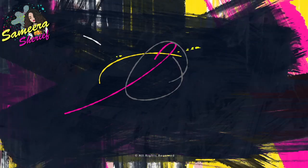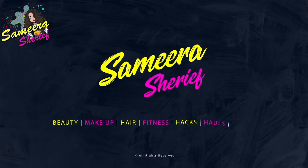Hey guys! Assalamu alaikum, namaste and wanaka! Welcome back to my channel, Samira Shereen! Hi guys!